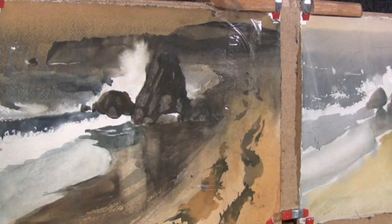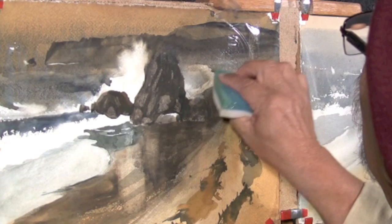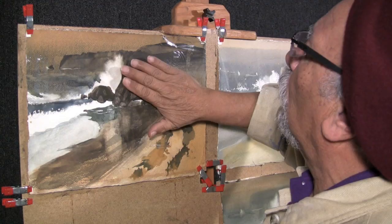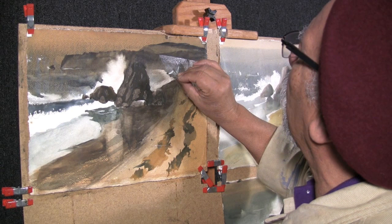Do this in stages. You may use your micro sponge for this area. Once your paper has dried, you may very carefully go back and remove the tape from your paper. Be careful not to disturb the paper surface. This concludes our lesson for today.